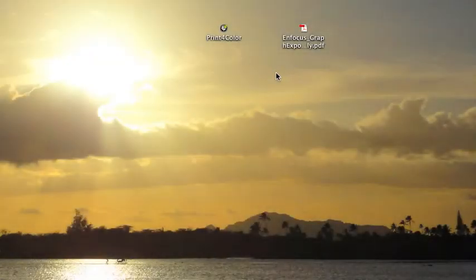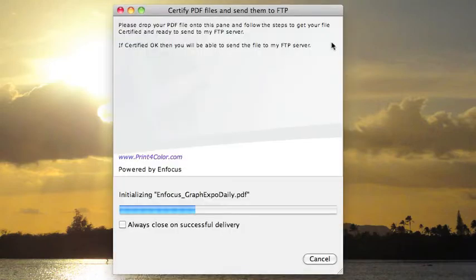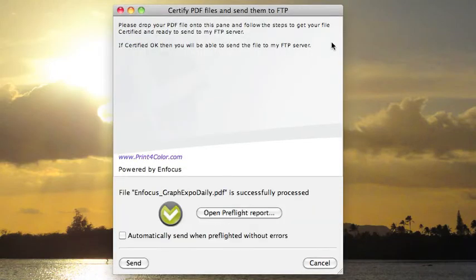As soon as it's created, I drag and drop the file onto the Pitsub connector. The file is getting preflighted, it was successfully processed, and the send button is enabled because it's a certified OK file.